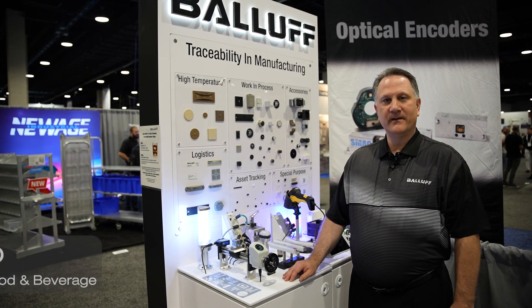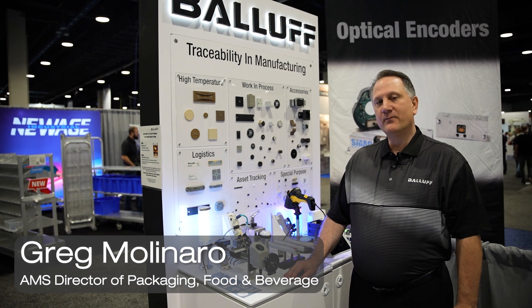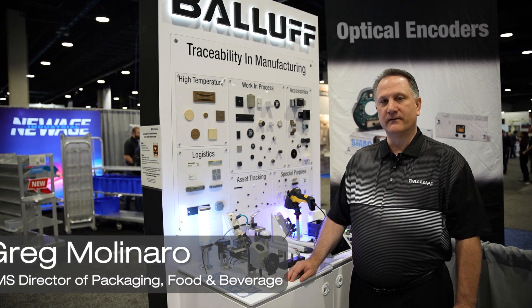Hello, I'm Greg Molinaro, Packaging Food and Beverage Director for the Americas, and today we're going to talk about guided changeover from BALIF.